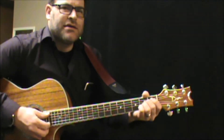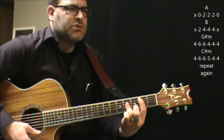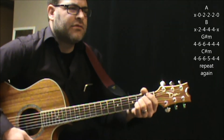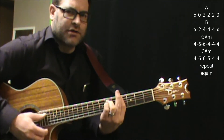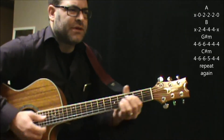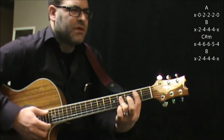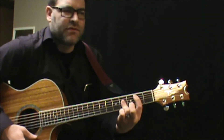It's going to be A to B, G-sharp minor to C-sharp minor. And repeat again: A, B, G-sharp minor, C-sharp minor. Then it changes just a little bit here: A, B, C-sharp minor, B. And then it kicks into the verse.